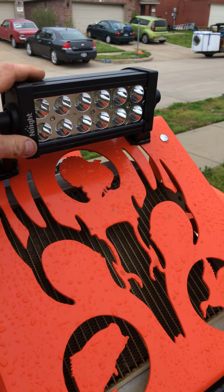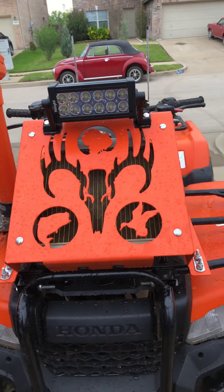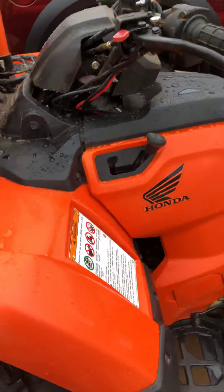I've done this light bar. This is a night light off of Amazon. It's a little 8-inch light bar, just a true spot. It is pretty dang bright. I'll have to do a video of that.